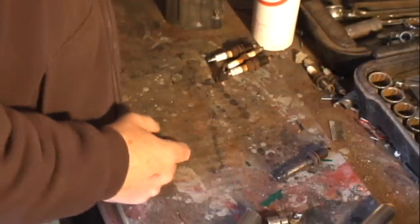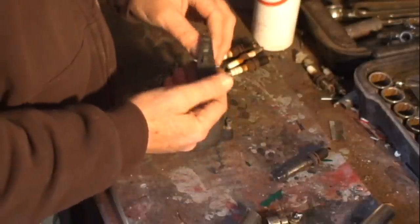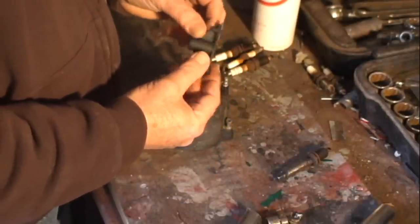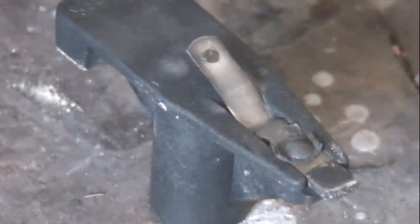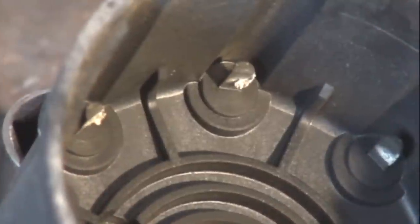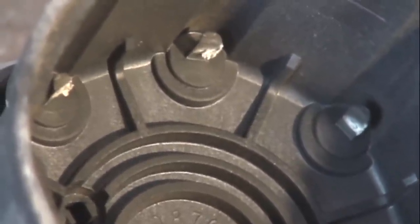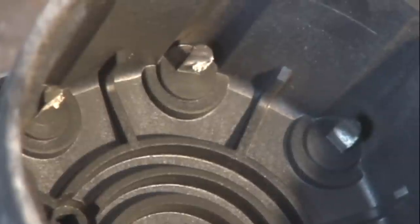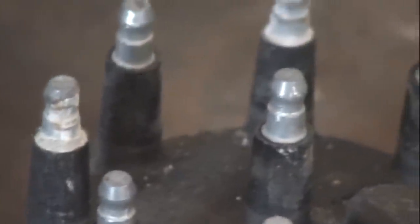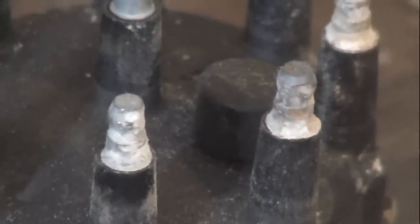In between working on the spark plugs, I replaced the cap and rotor. The rotor just pulls off of the shaft inside of the distributor. The gray spot on top of the rotor may indicate arcing. Sometimes you can clean off these deposits on a rotor and cap and use it for a little bit longer. In this case all of the posts were really corroded. It's a fairly inexpensive part — it's worth replacing.